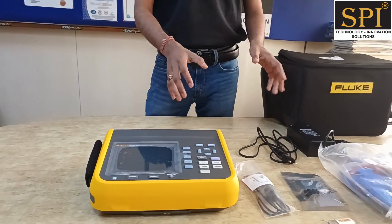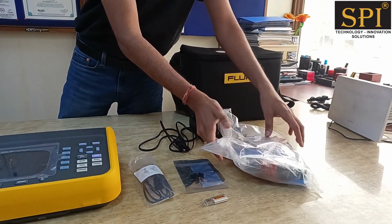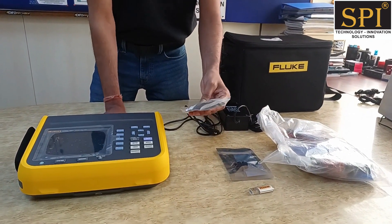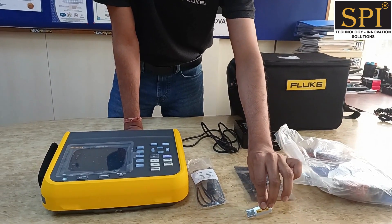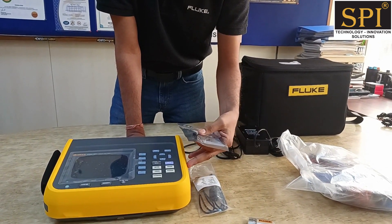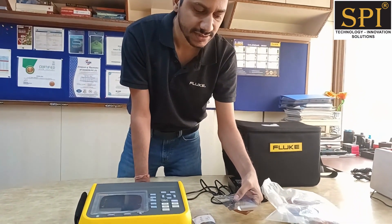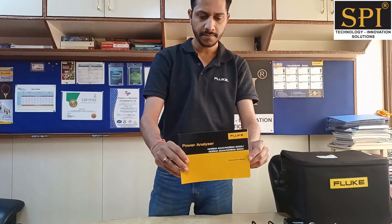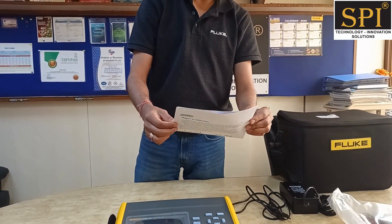This instrument comes along with these accessories: a soft carrying case, alligator clips and banana cables for voltage and current measurement, a charging adapter, a USB cable for computer interface, a pen drive with PC software, an adapter for communication with another instrument in master-slave mode, a port connector for torque and speed sensors, a getting started user manual, and a calibration certificate.